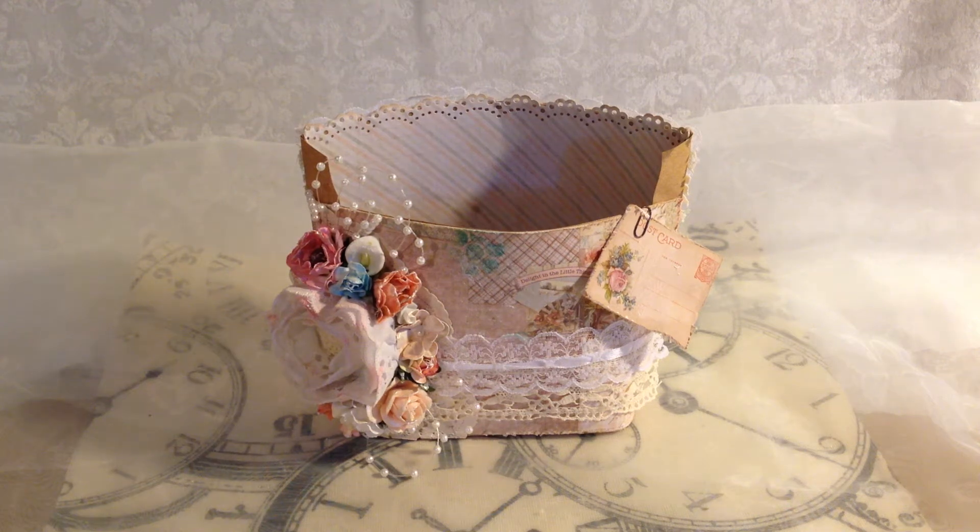Hi everyone, it's Becky. I just have a design team project to show you guys and I've jumped on the treat bag bandwagon with everybody else. I think like two or three other people on my design team have made these. I know Muriel has, Marla H has, and I believe Christina has.